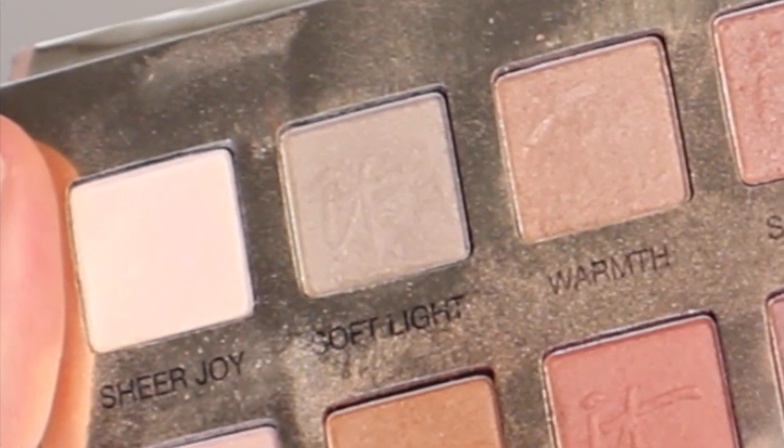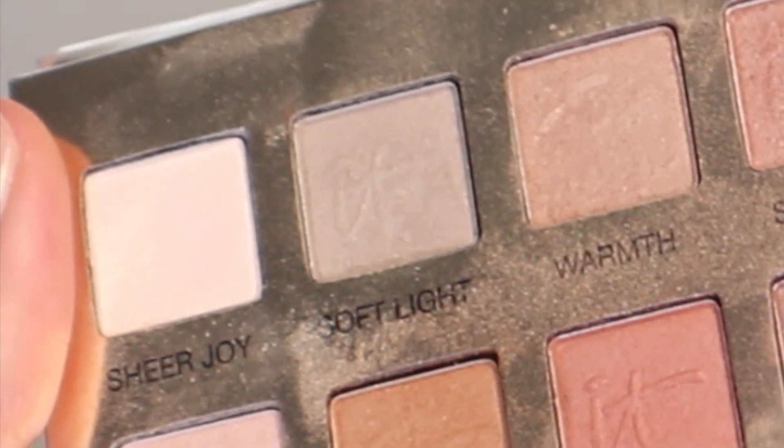To start sculpting the eye, I'm going to grab the shade Soft Light, which is a grayish tone, and put that into the socket line. I'm going to keep this rather high because this is our transition shade, and you can see me flicking this upward towards the temple and not bringing it down to the outer corner.